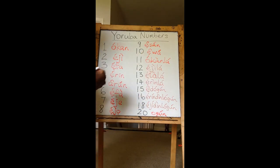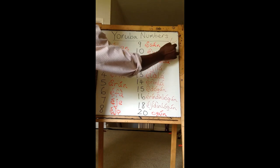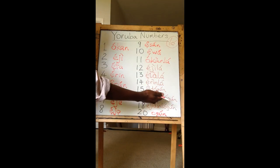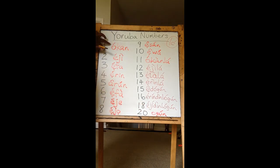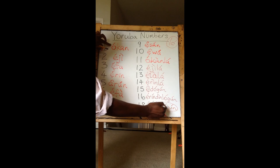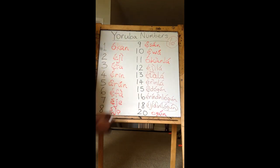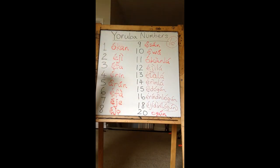Le is the reverse of Din — it's the inverse. Le means to be exceeded by; Din means to be short by. So if I want to say 21, it will be Okon-Le-Logun. 22 will be Eji-Le-Logun, and so on and so forth.